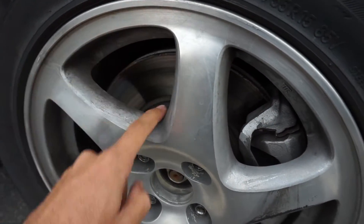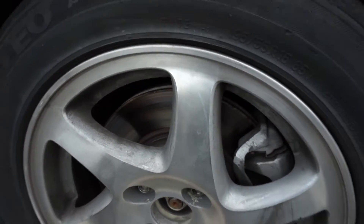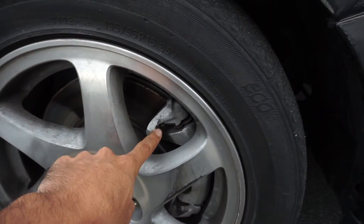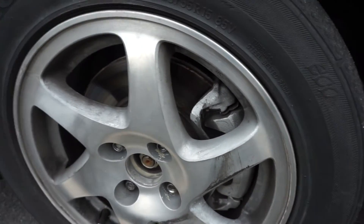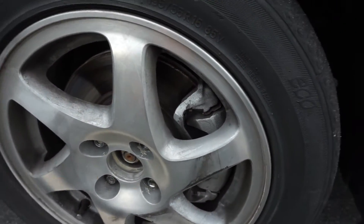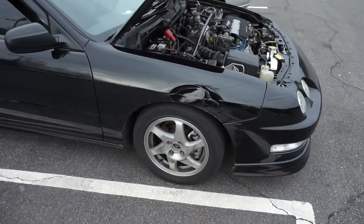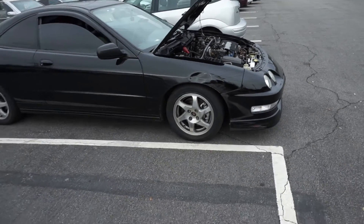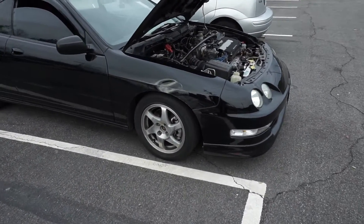That's a pretty good hot spot right there. For the people that don't know, these are Prelude rotors — 11.1 inch — and these are dual piston calipers from the Acura Legend. It's like my favorite setup right now. I'd actually like to do this on a Civic; it'd be pretty good braking power for a smaller chassis.